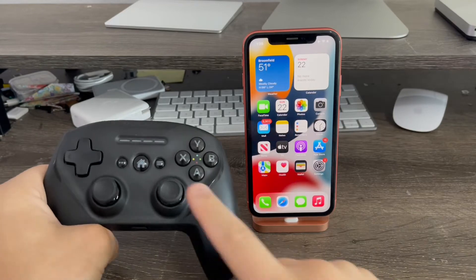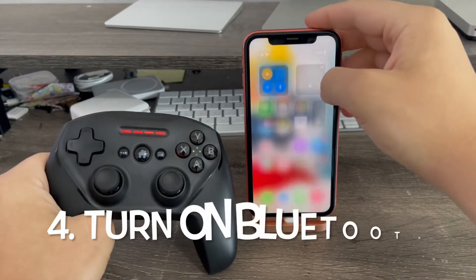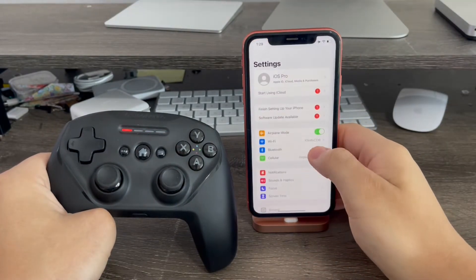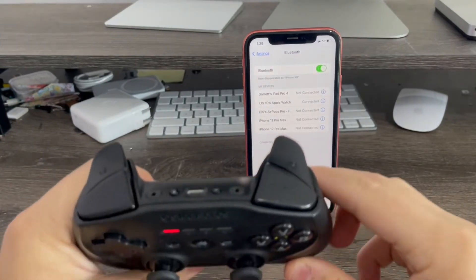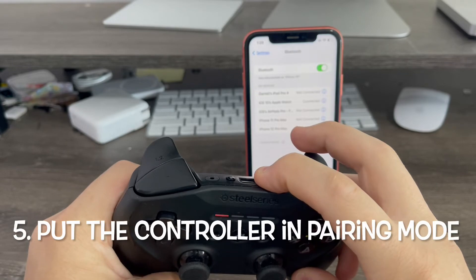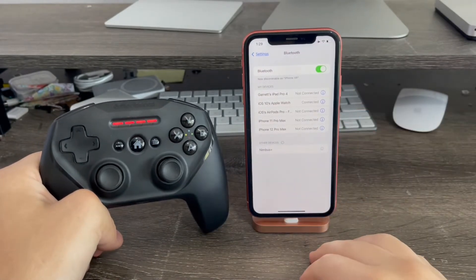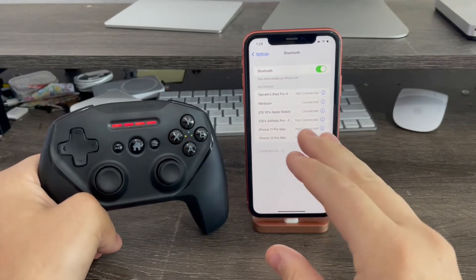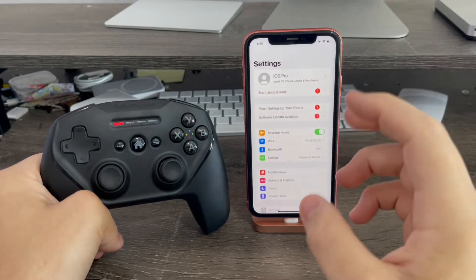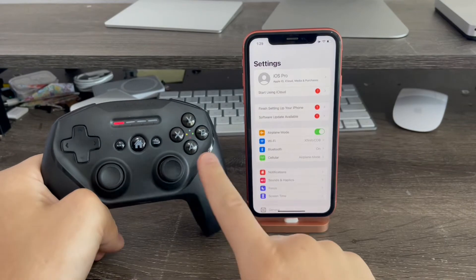To do this: first, press and hold the home button to turn on the controller. Next, make sure your Bluetooth is turned on on your iPhone. Third, go to Settings and into Bluetooth. Then, on the controller, hold the pairing button on the back. And there we go — Nimbus Plus, just like that. The Nimbus Plus has more compatibility with iPhone than the Xbox does, because I tried the Xbox a long time ago and it did not work at all. But the Nimbus does.